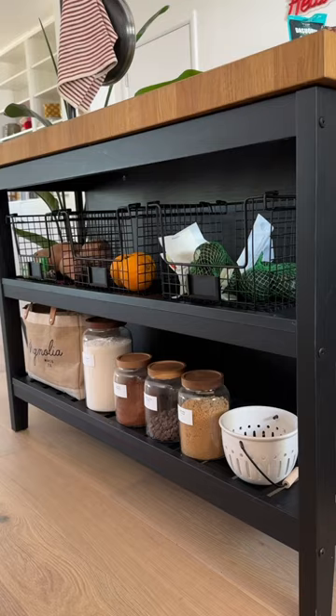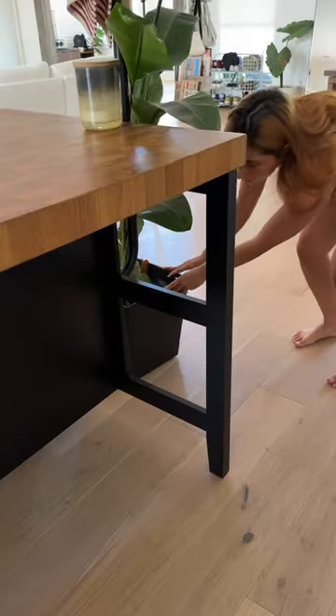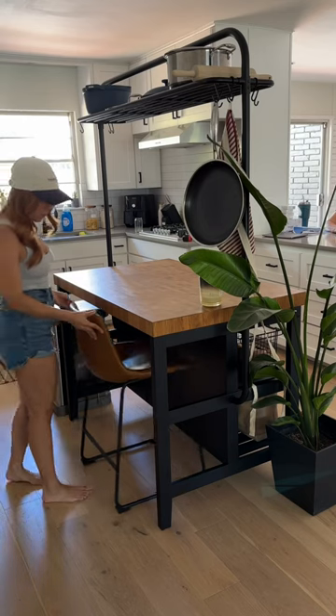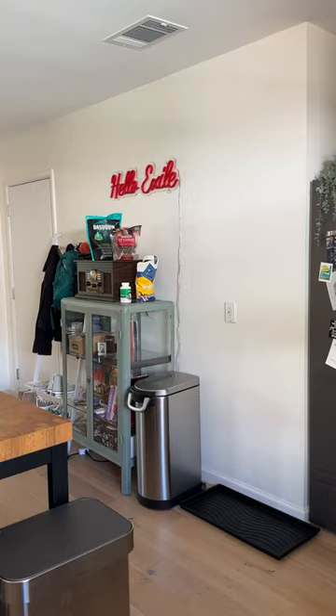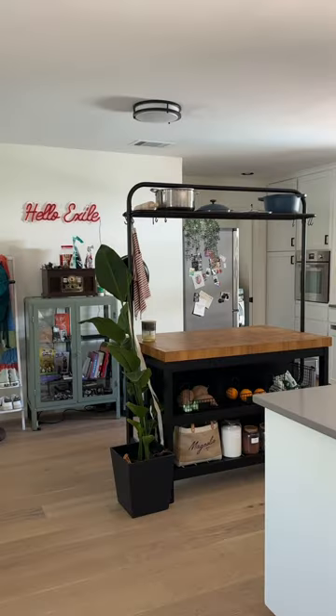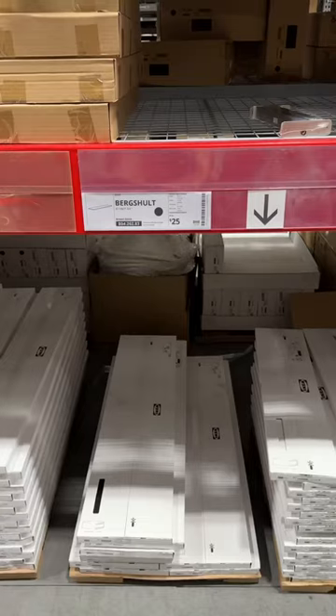This Ikea island is probably one of the best purchases I've made. It has shelves for storage and a place to put chairs for extra seating, but since we don't need the extra seating anymore, I decided to turn the other side into more storage for dog stuff, because it was just sitting on top of this display cabinet and I hated looking at it.